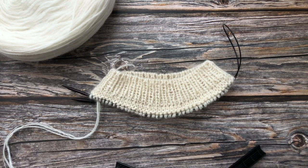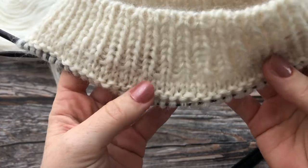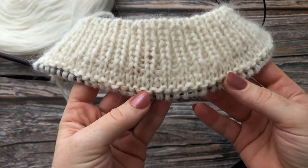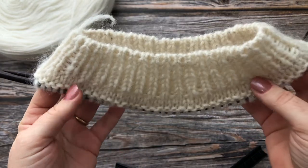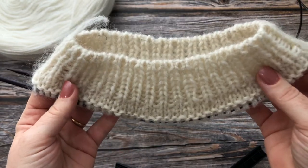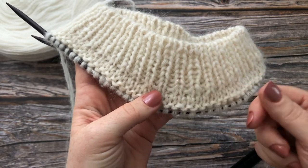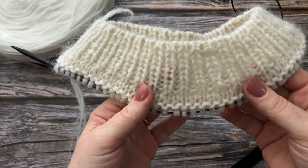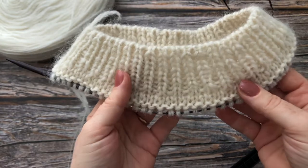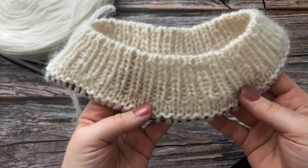In this video I would like to show you how to knit this neat edge for your ribbing. This is going to be the neck opening for a jumper. I've already knit my ribbing and now I've knit this section here that will stop the ribbing from stretching out of shape. It looks very professional and it's very easy to knit.